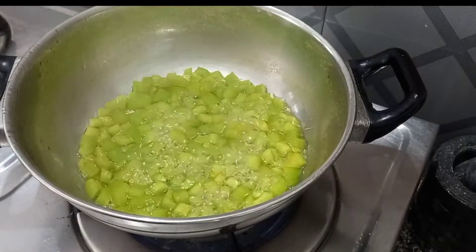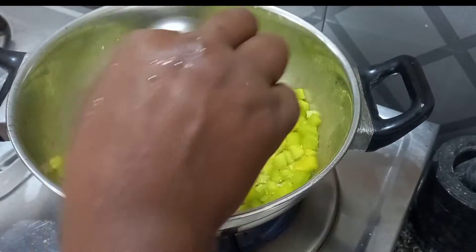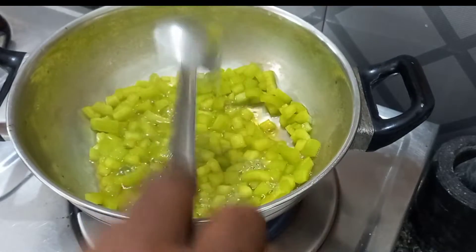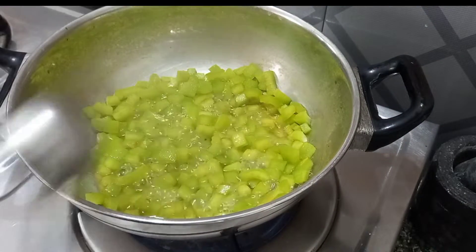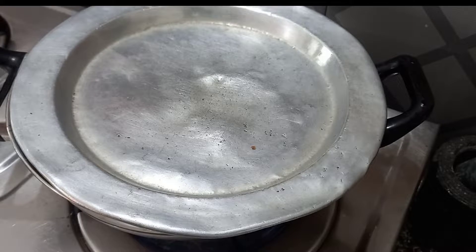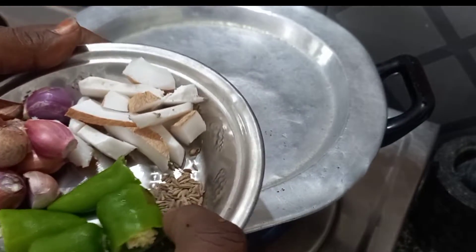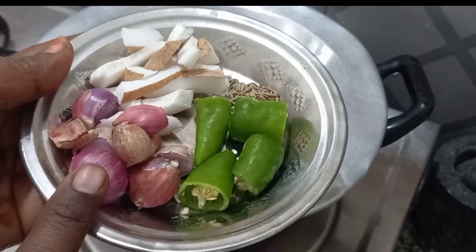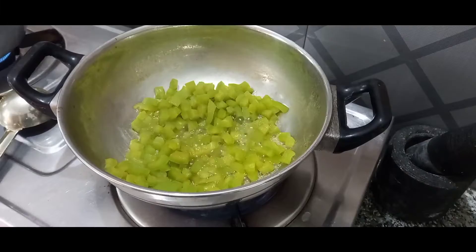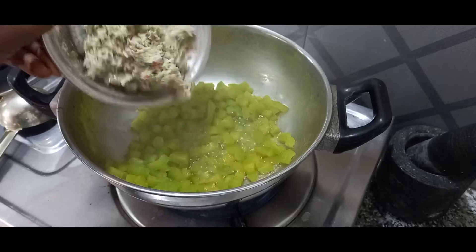We will see if we can put it in a bowl. This water will give you a ton of moisture in the body. This is how it is — I added the moisture in the body.